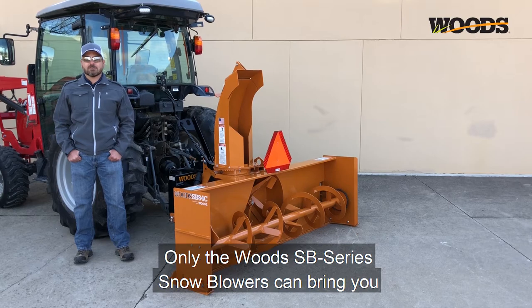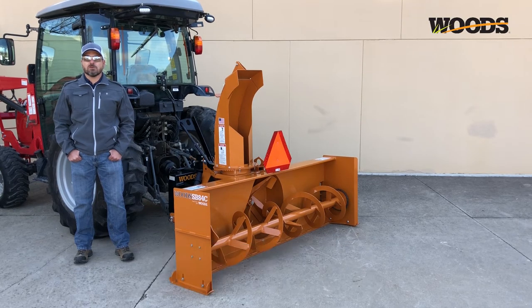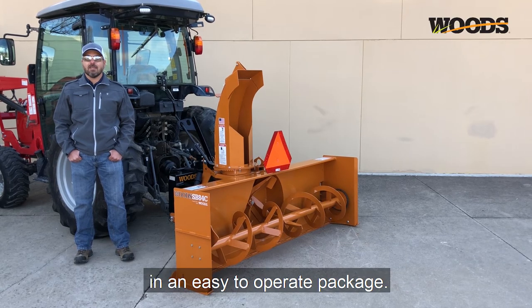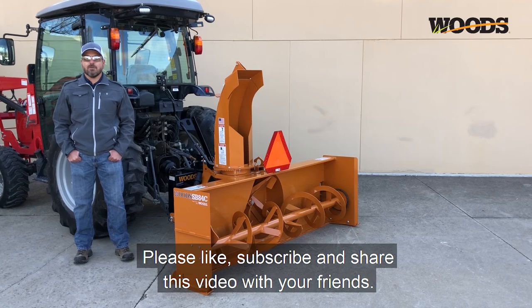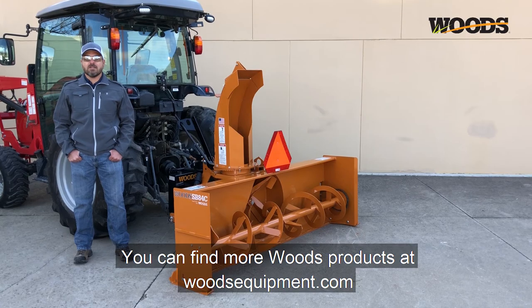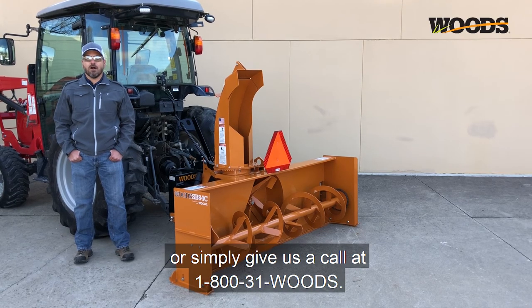Only the Woods SB Series snowblowers can bring you superior design, superior durability, and superior style in an easy to operate package. Please like, subscribe, and share this video with your friends. You can find more Woods products at woodsequipment.com or simply give us a call at 1-800-31-Woods.